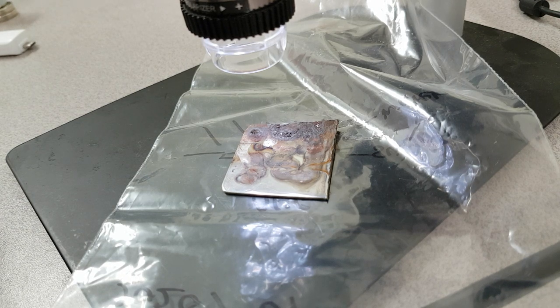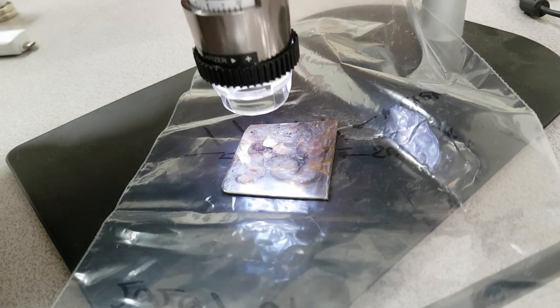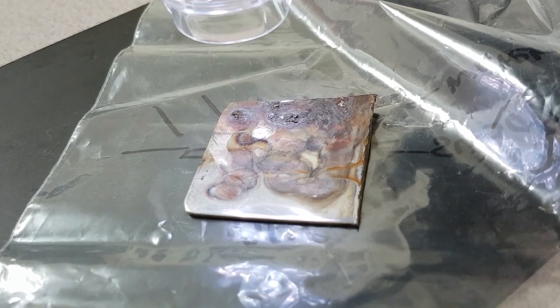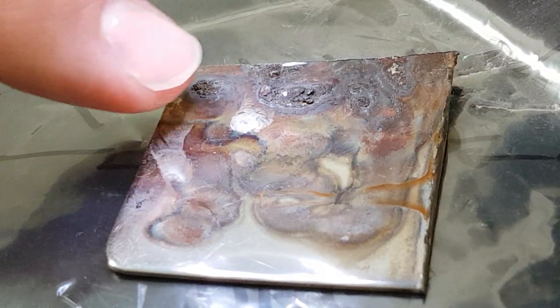I couldn't resist having a look at one — I just picked one and immediately saw something that made it impossible not to want to look at it under the microscope. What I saw were these things I call a yin-yang. I've seen these on Hutchison samples and other samples.